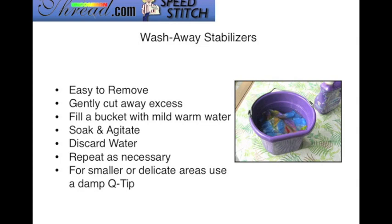Wash-away stabilizers are easy to remove. If you can, gently cut away any excess stabilizer. Fill up a bucket with mild warm water, then soak your project and agitate it a little bit, then discard that water. It's safe to put into your flower bed. Repeat that process a few times, and just when you think you have all the stabilizer removed, I suggest repeating that once or twice more. For smaller or delicate areas, it's safe to use a damp Q-tip.